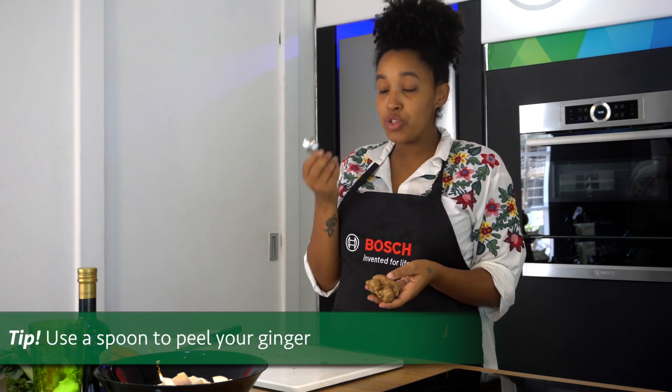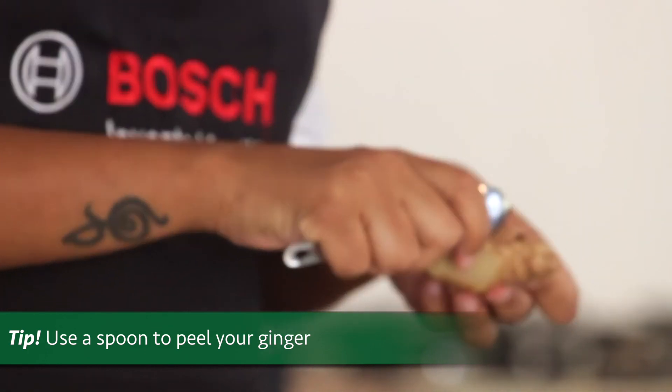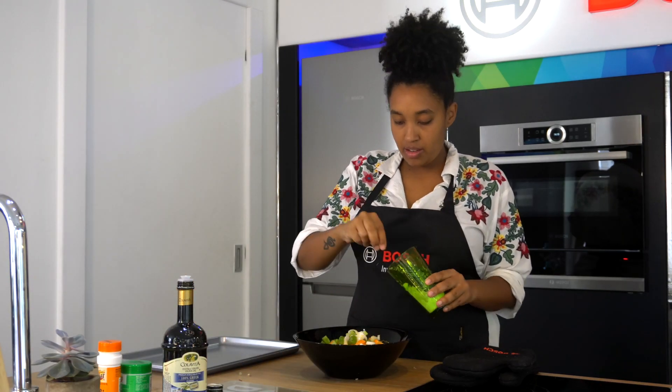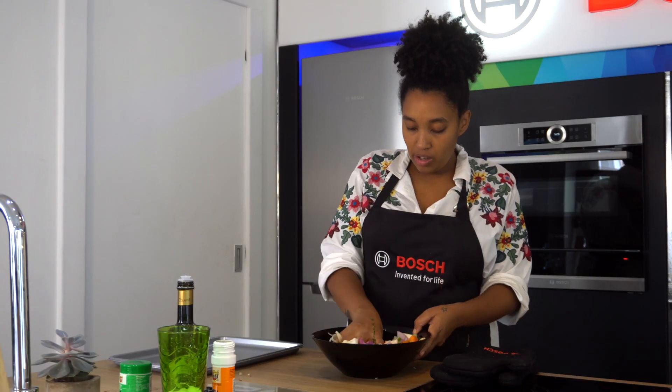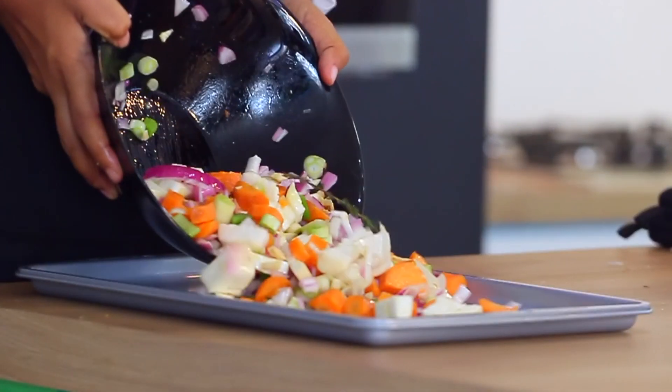A tip that I've learned for ginger is using a spoon so that you can get into all these little places that you can't generally get to with a peeler. I like to use my hands — just get a bit messy in the kitchen. So just make sure that it's all covered with the salt, pepper, and olive oil that you've put. Then place it on the tray.